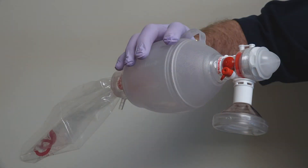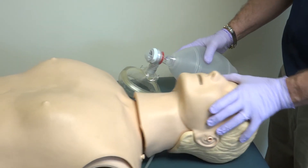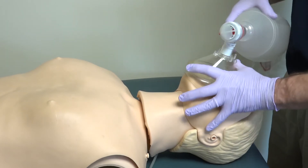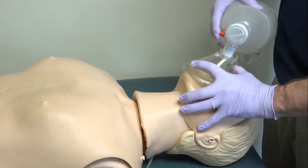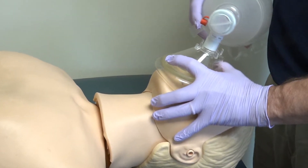When completing ventilations, you will be using a bag valve mask like this one. You will want to pull the mannequin's head back, clamp his jaw, and fit the mask over his mouth and nose, all while making a C-E shape with your hand.